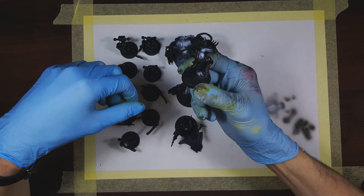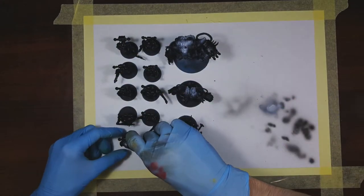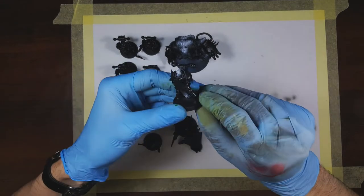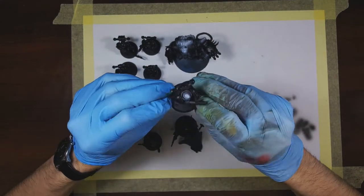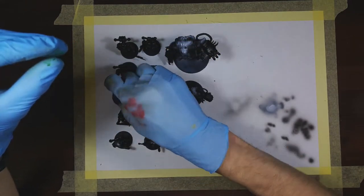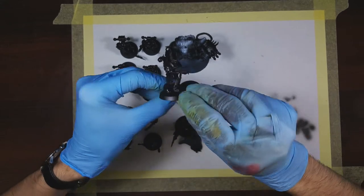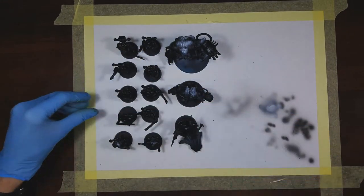I primed them with Stynylrez black primer with a little bit of a zenithal made with a white Stynylrez primer, and the armor got a treatment with a gloss varnish. Why? You'll find out when we move to the next step.